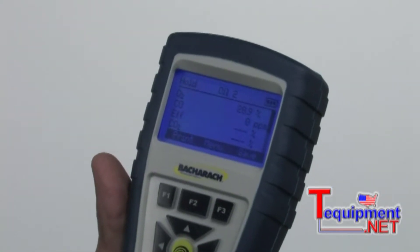Now in order to see the backlight — and that's one of the really nice features with this instrument — as you can see when I hit the power button again, it's got a very bright backlight on it. It's for a dark basement or crawl space, wherever you'd be able to see the test results very easily. Now we'll go into how to set up the instrument.